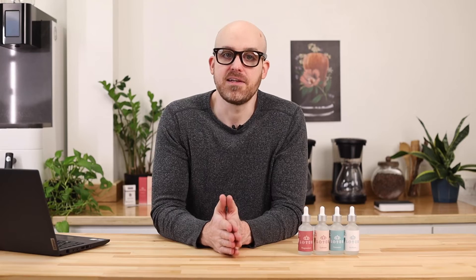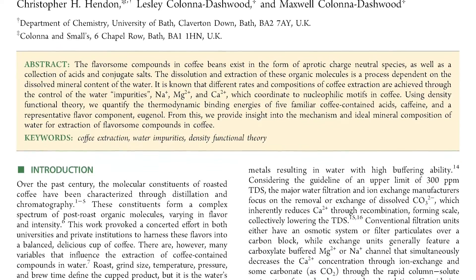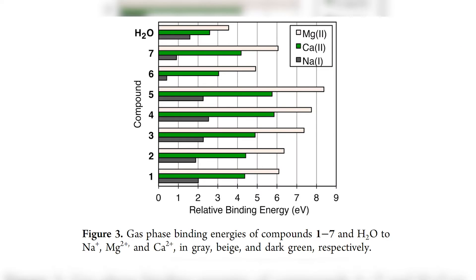In 2014, Christopher Hendon and Maxwell and Leslie Kelowna-Dashwood published their study titled The Role of Dissolved Cations in Coffee Extraction. In this study, the researchers were able to measure the binding energy of dissolved cations to lactic, malic, citric, quinic, and chlorogenic acids extracted during brewing, which are the major contributors to the overall flavor of coffee. The data shows a definitive interaction between these acids and the cations, but it does not in any way quantify this interaction in terms of extraction yield or even flavor perception.